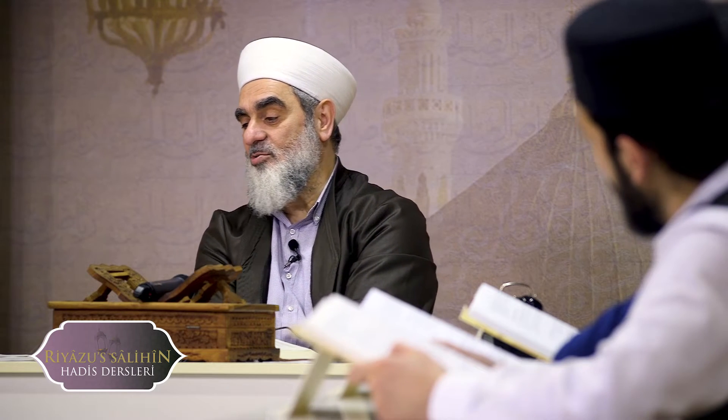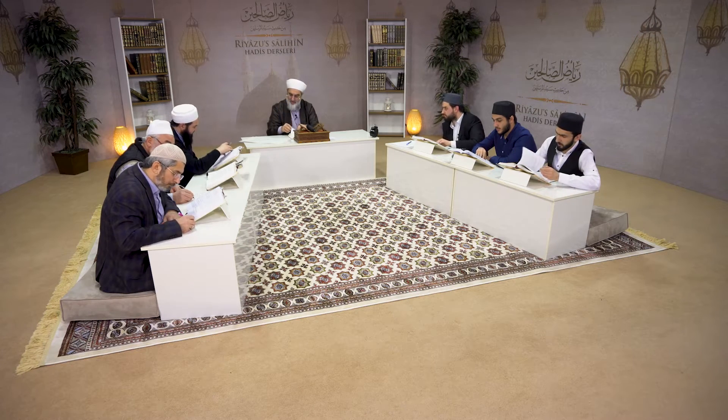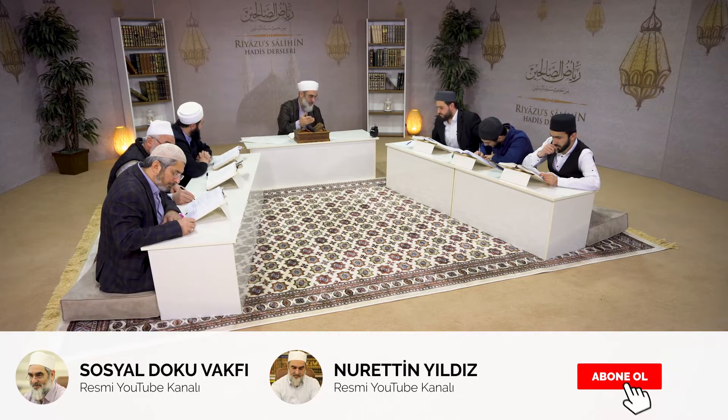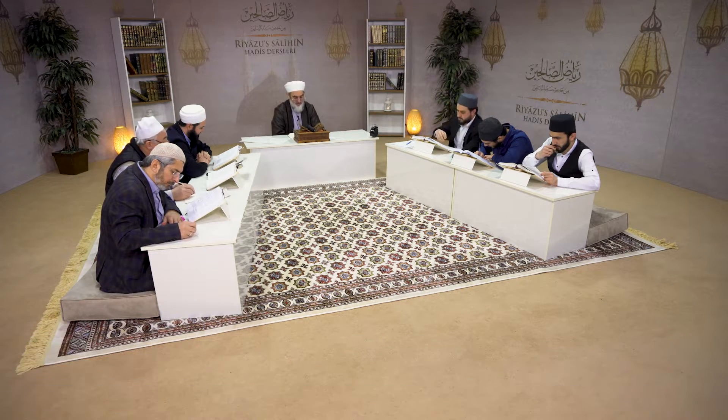Allah-u Teala yoksa kullarına hem nimet verecek hem de verdiği nimetten dolayı 'bekle burada' diyecek. O Allah-u Teala'nın işi değil. Bu hadisi şerifte bu hayata nasıl bakmamızı anlatan önemli ölçüler koyuyor sallallahu aleyhi ve sellem Efendimizin lisanından.